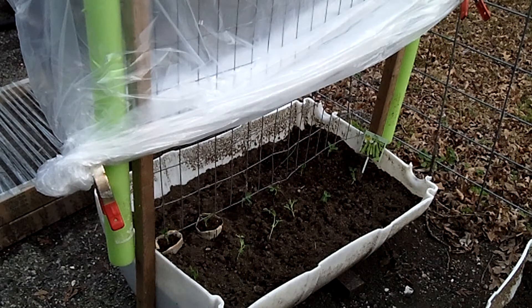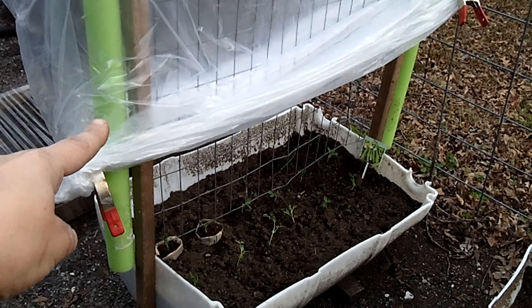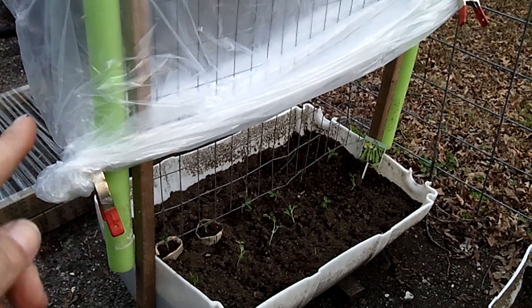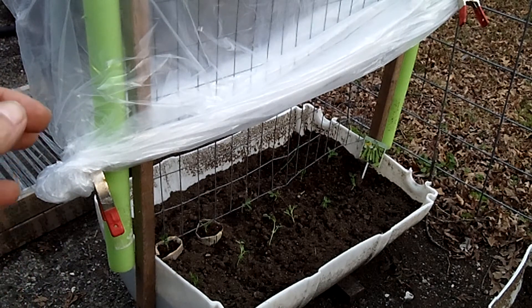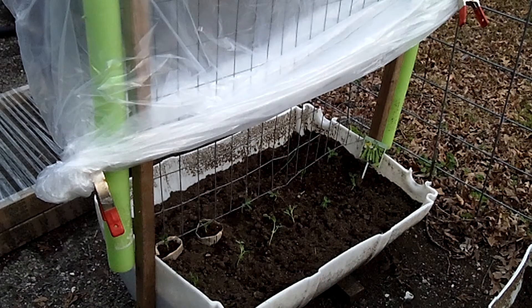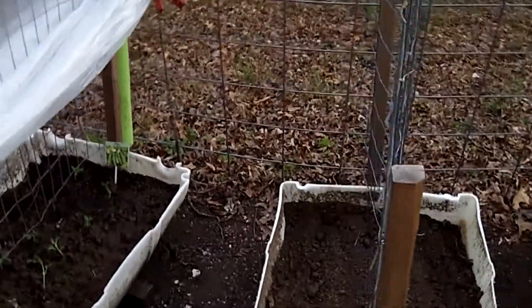Today I'm going to show you this. I have to keep them covered at night because it still gets kind of cold. What I found is some old pool noodles in the garage, so I cut them in half — or I cut a slit in the end — slipped it over the wire all the way around the edges, and then I found these plastic bags. They're very large, and they fit perfectly over that.